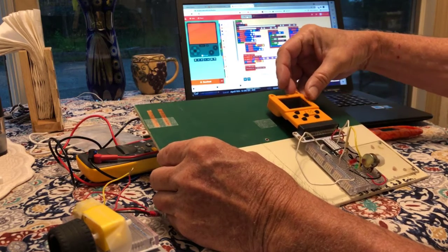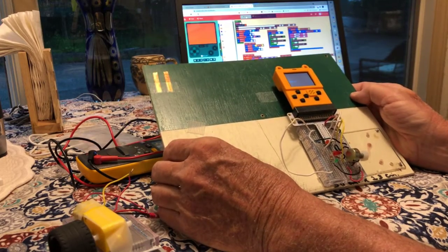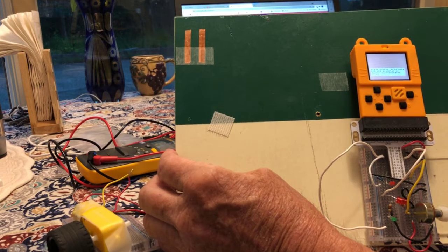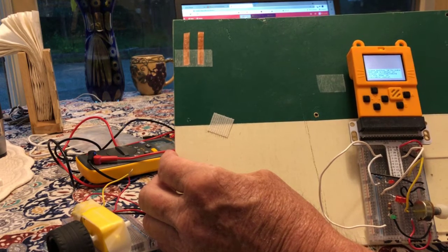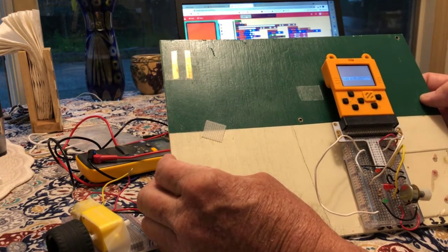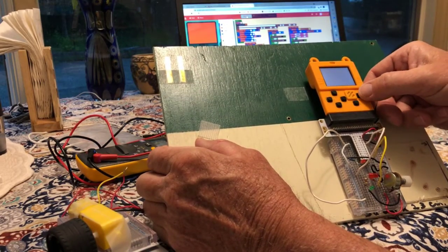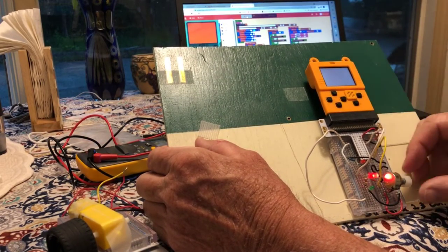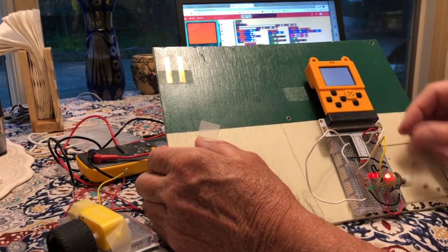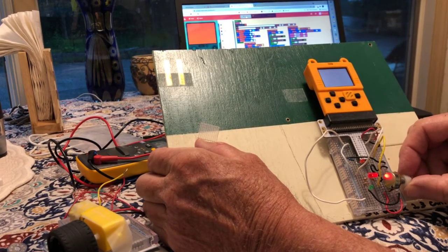I'm going to turn it on and show you that because it's a game controller, it also prints out instructions and what the student should expect to see when different buttons are pressed. The student can write their own program to show something — in this case, the program starts by saying: write an LED value brightness based on the potentiometer.